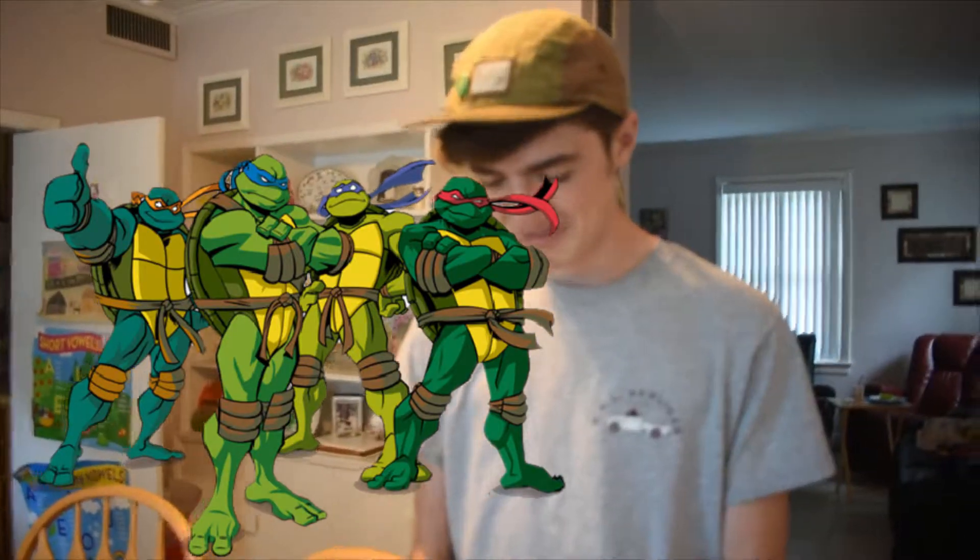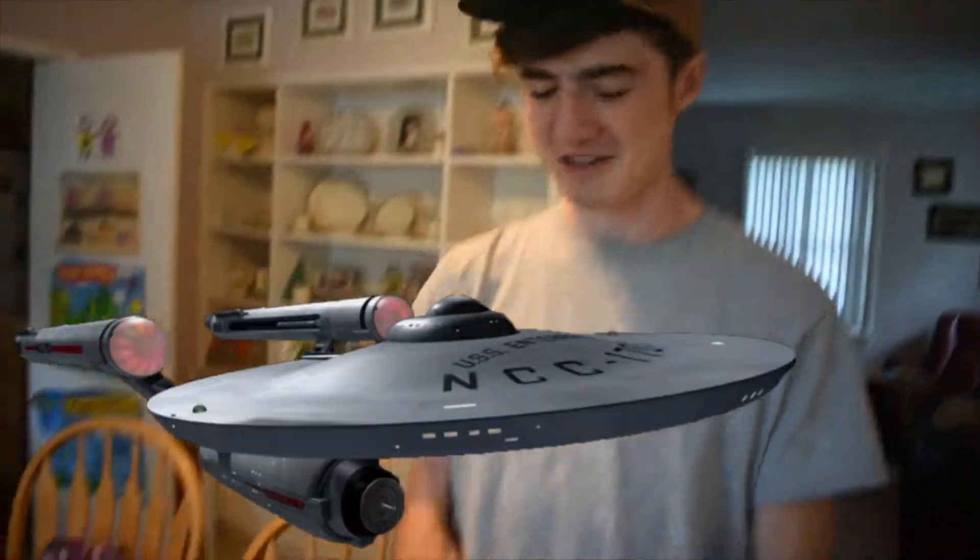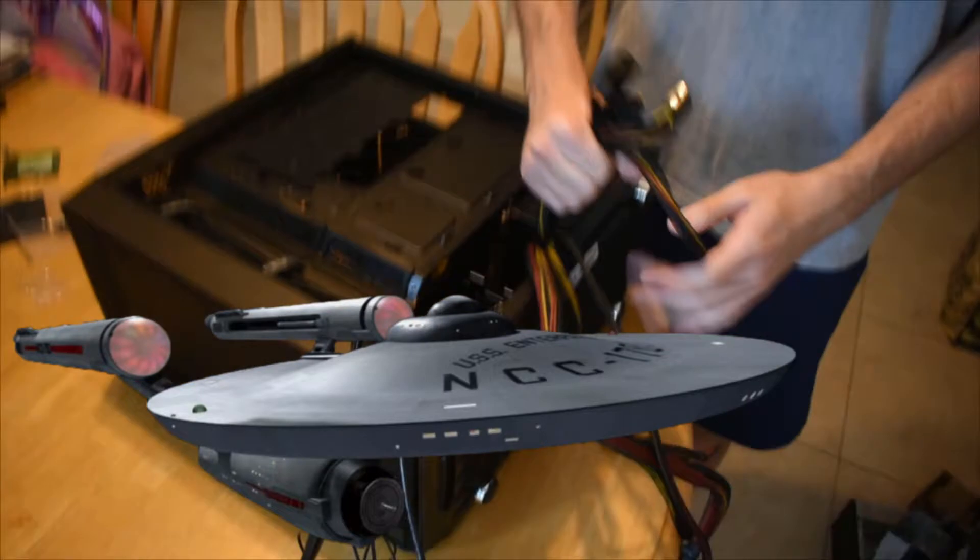I've never played a piece of a game off of a disc. I got Teenage Mutant Ninja Turtles - there was a Teenage Mutant Ninja Turtles video game. I have childhood games like Star Trek games. I played like a Lego game.